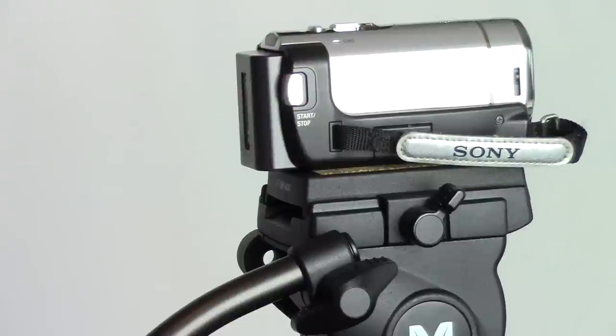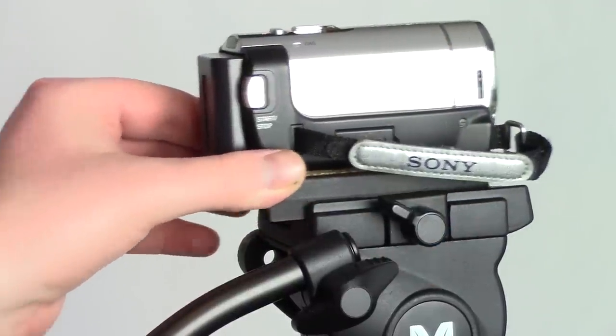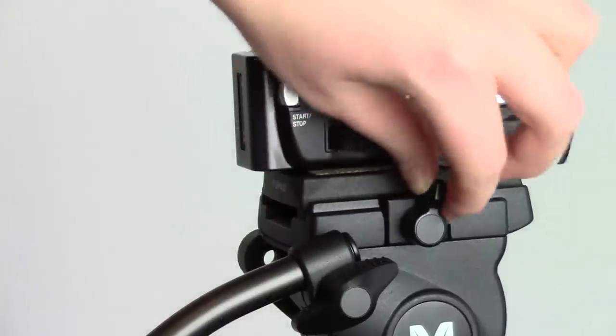One of the coolest features on this tripod is the center of gravity adjustment. This lets you adjust the center of gravity of your camera over the tripod, so when you pan and tilt, your camera's weight does not affect any of your shots.